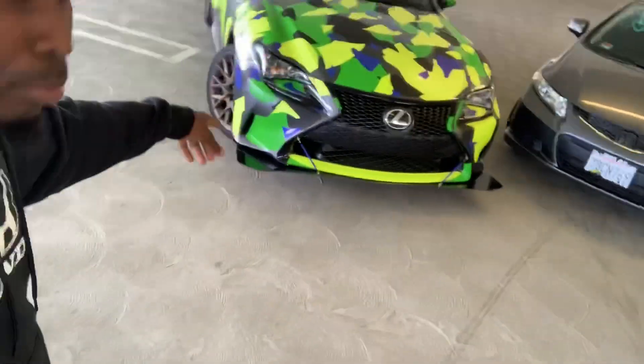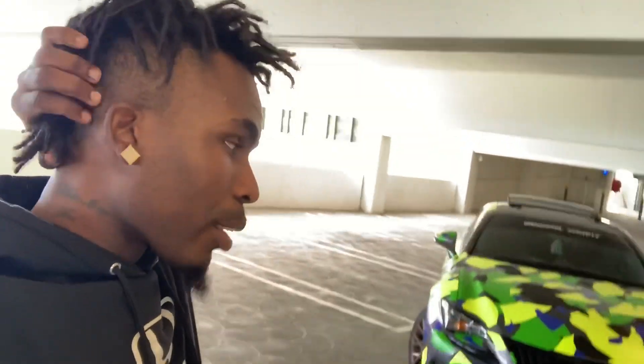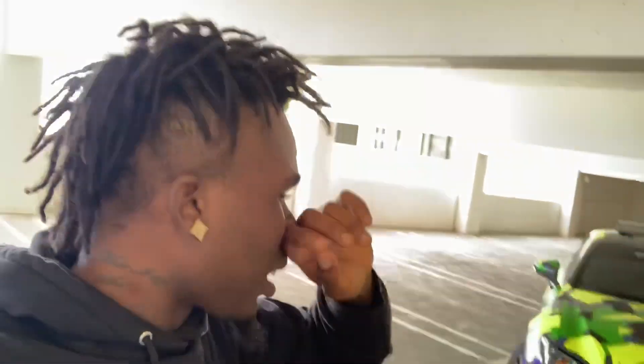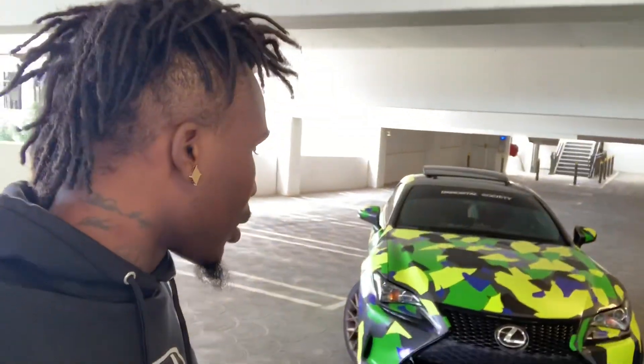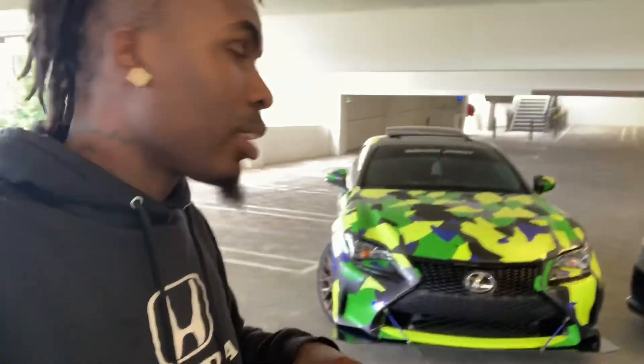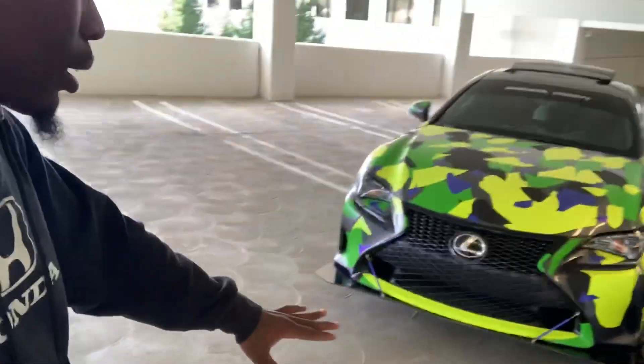So if y'all out there got a Lexus and want this exact model hit me up. I'll be making more models eventually — I'll be making my brother's Honda splitter and so many splitters for different cars. So if you guys are interested in getting a fully custom splitter that's not out there, trust me I got it. This thing is the strongest — I got the real thick ABS plastic so it's really on there strong.